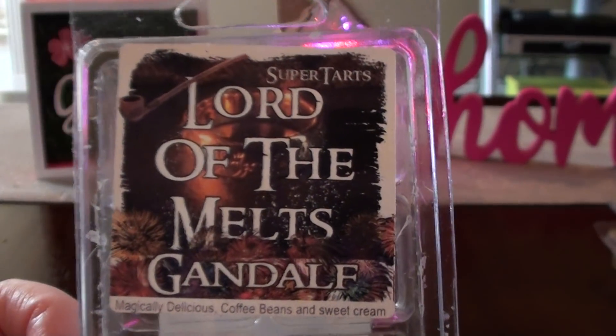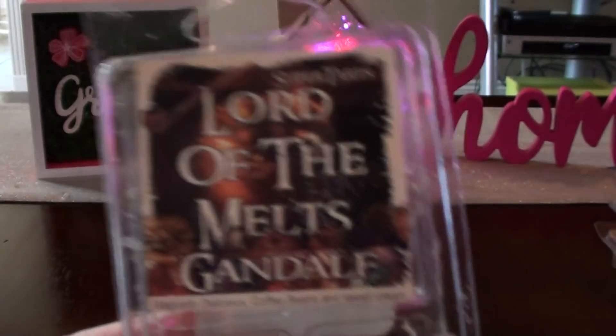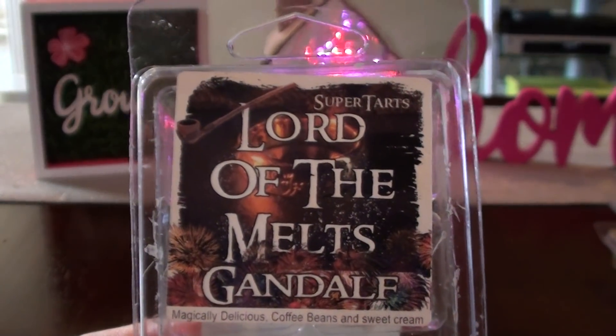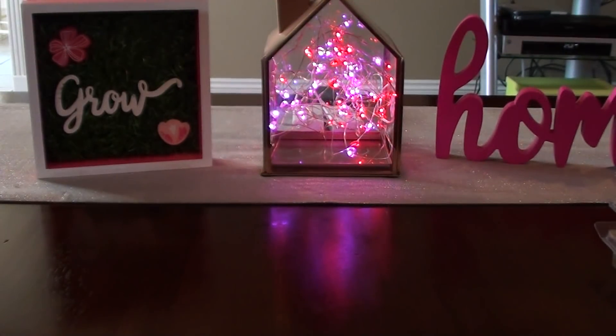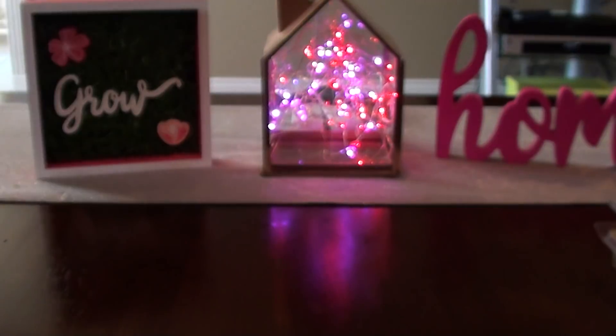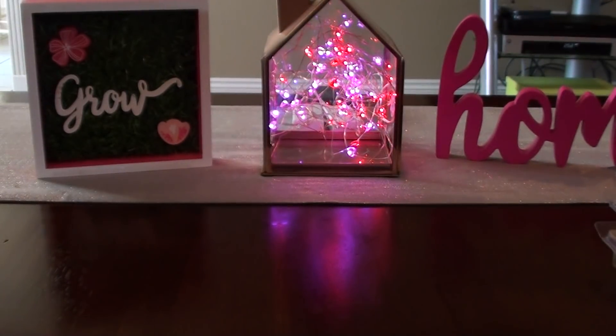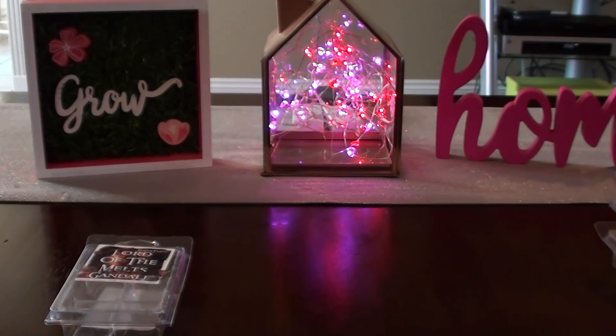I put Gandalf in both the definite repurchase and the maybe category — apparently I melted two of these. The reason I put this in the maybe is because the second time I melted it, I could smell more of the Magically Delicious and I just don't know if I'm in love with Magically Delicious. If you like coffee scents, I would give that one a try.